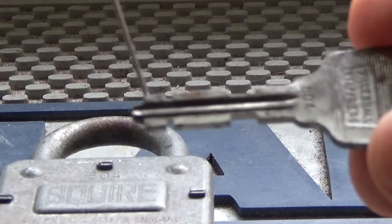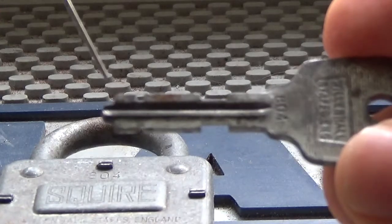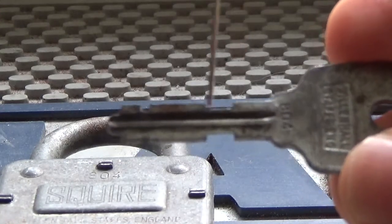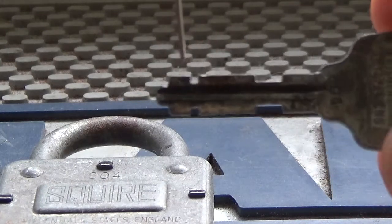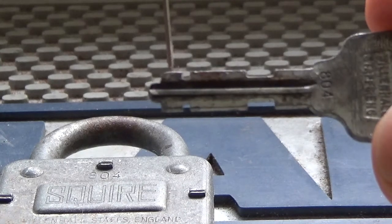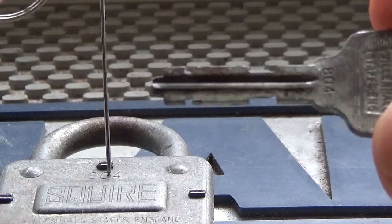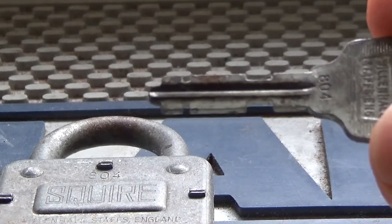It's because of warded locks that we got skeleton keys. The skeleton key is basically a key with all the extra bits shaved off — the only part you really need to worry about is the part at the end that actually actuates the little springs or bolt inside the lock that keeps the shackle in.